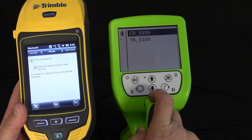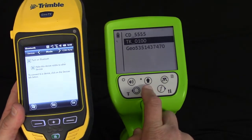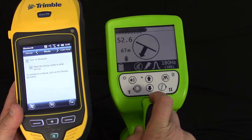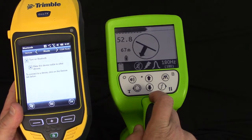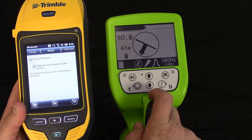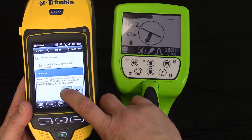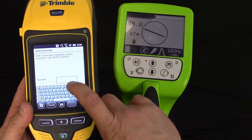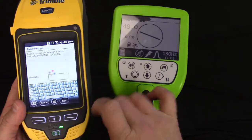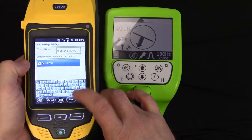We're going to again wait to see Geo and the serial number of the unit we're trying to connect to. It has showed up, so we're going to select that. We're going to wait a few minutes while the Bluetooth devices talk to each other, and wait until the Geo 7 asks us if we want to connect. We're going to hit Advanced, click on Serial Port, and Save.